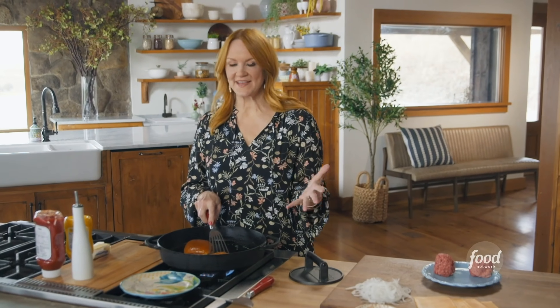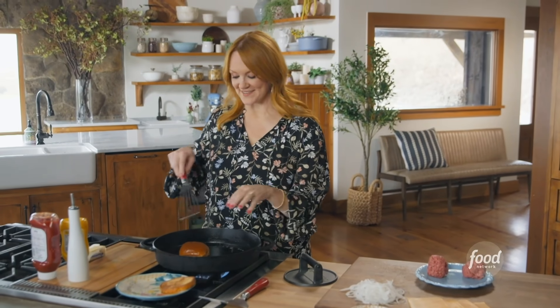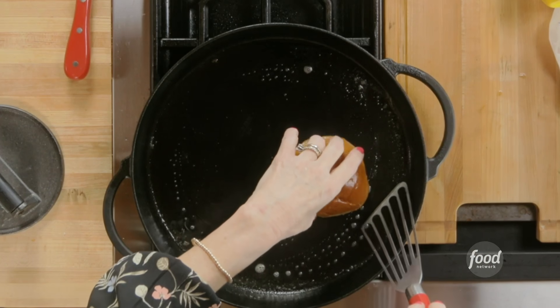If you go to any diner or old historic burger place in Oklahoma, you will get to have an Oklahoma Onion Burger. And let me tell you, you have not lived until you've tried one of these. They're super fun to make too.